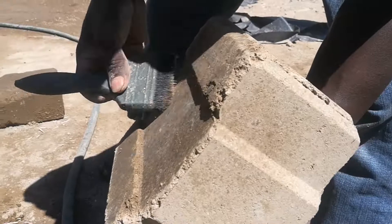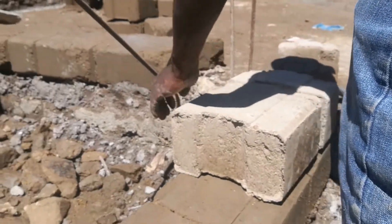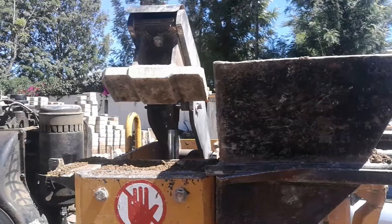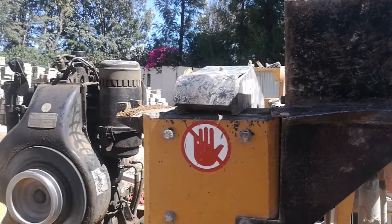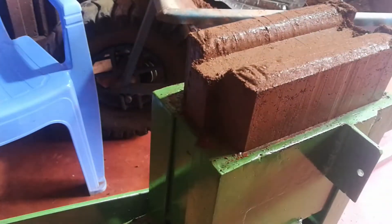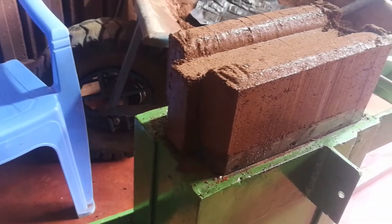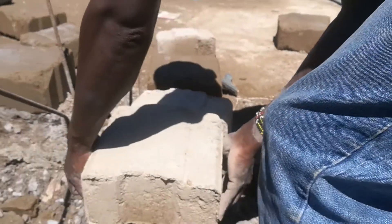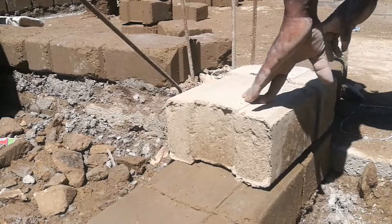Interlocking stabilized soil blocks are an alternative building material to conventional stone blocks. They are produced by loading a mixture of soil and cement into either machine and compressing it to make a block. The blocks are then left to cure over time, which helps them gain more strength to be used as walling blocks. Since they interlock, no mortar is applied between the joints.